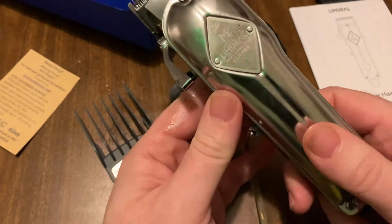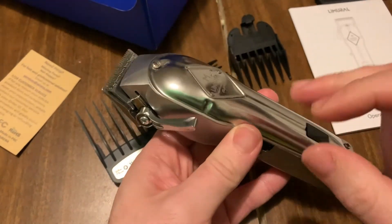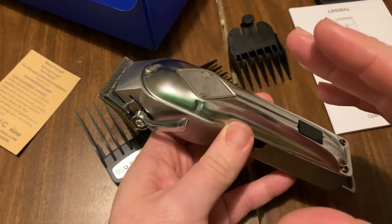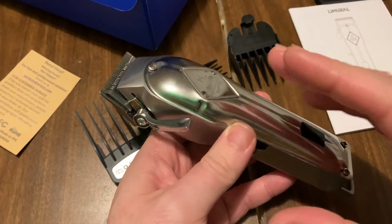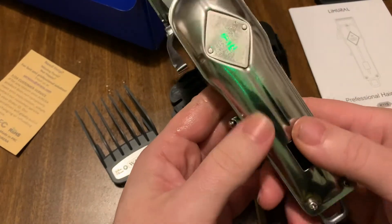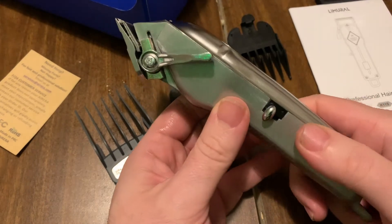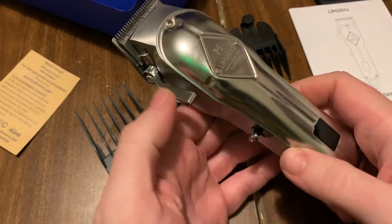For the price I paid — about 45 to 50 dollars — what an amazing feeling device. Out of the last five or six pairs of clippers I've tried, this one is giving me the best fade, bar none, right out of the box.